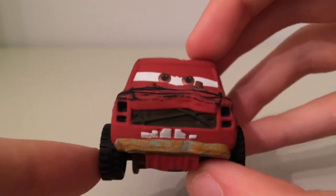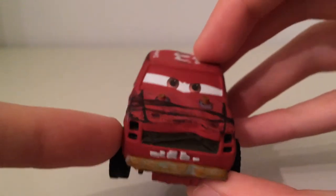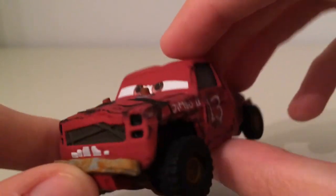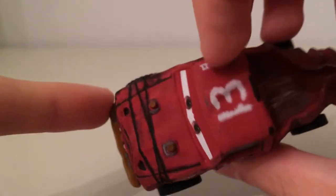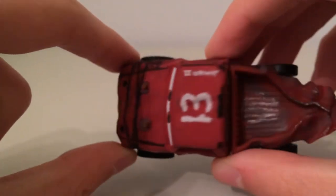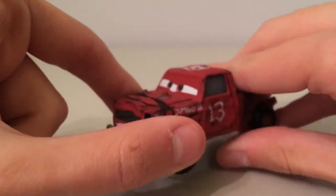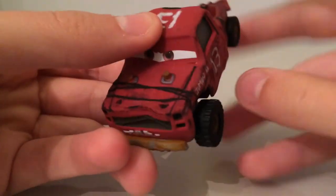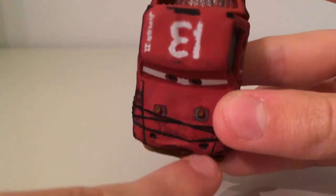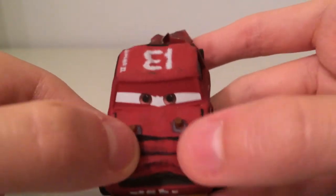This bumper here is all texturised — it's all bumpy and it's got rust on it, which is very cool. We have his lights, or where they were, but they are now gone, and there seems to be some sort of grill which is also gone. I don't know if he was the same make as Broadside — when you look at him more closely, if you get rid of these wheels, you can kind of see Broadside in him. As we come to the roof, on the bonnet there's a massive dent, which is once again texturised, and two sort of holes there.